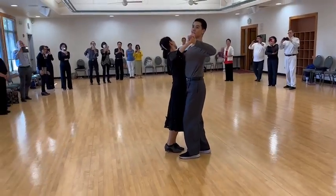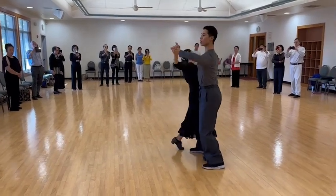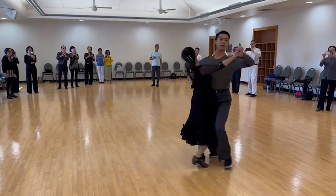From here, backcorte. Followers, keep the head closed for this one. Slow, then quick, face the corner.